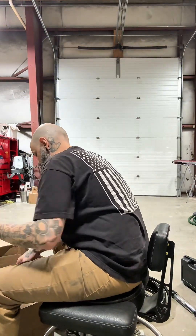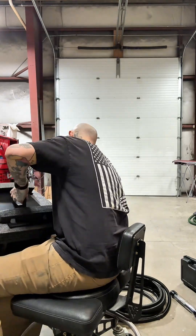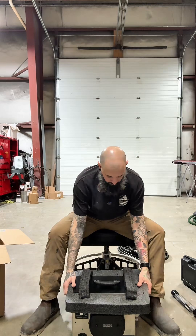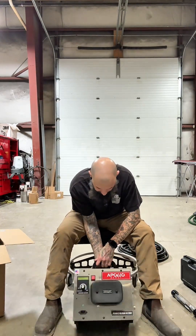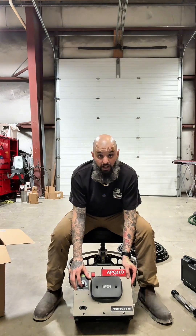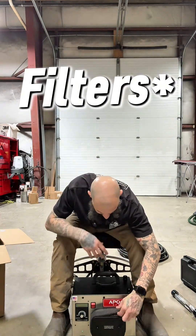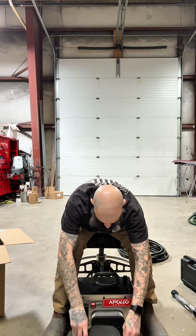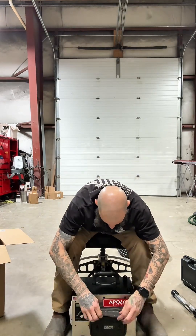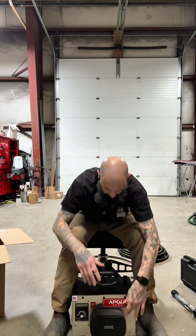Here is the unit itself — the Apollo Precision Six Pro. You've got a min/max dial that's super easy to use for controlling air pressure, an on/off switch, and two fans. The filters look like K&N-style air filters, so you can wash and reuse them. They just keep heavy particulates out of the fans. Really well-packaged unit overall.